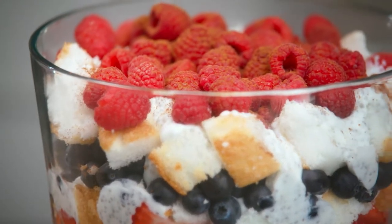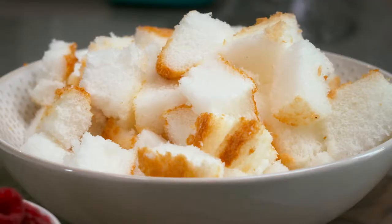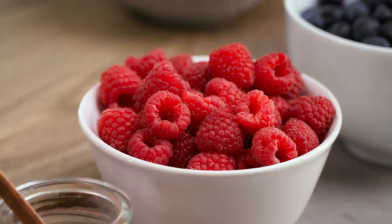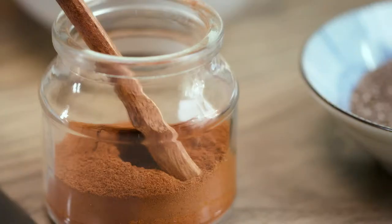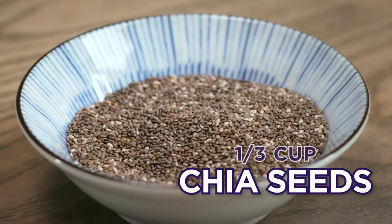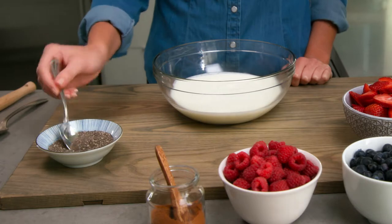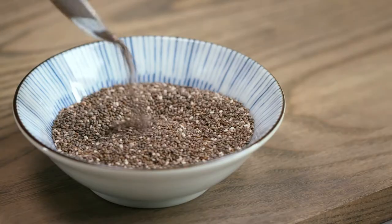Diabetes can be tricky if you have a sweet tooth, but keeping blood sugar levels balanced doesn't mean cutting every dessert out of your life. With the right ingredients and techniques, you can enjoy a sweet treat like this trifle. Chia seeds are a surprisingly satisfying addition to this dessert — a high-fiber choice packed with omega-3s and protein.